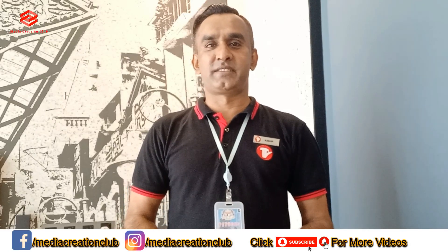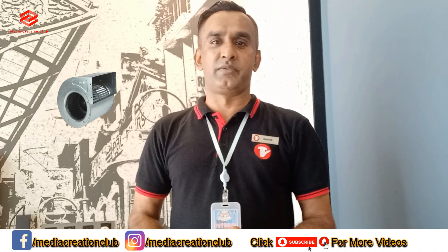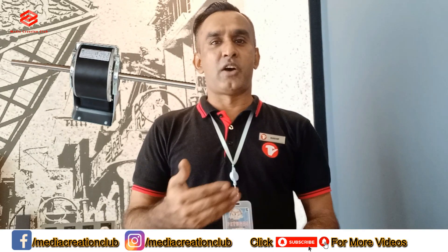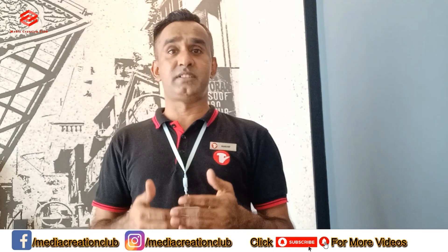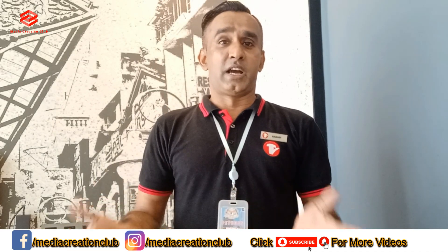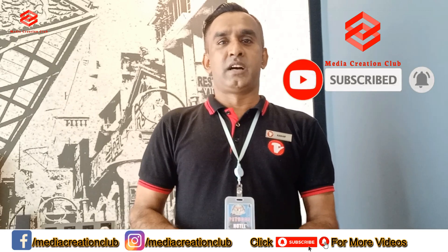Hello friends, welcome to my channel Media Aggression Club. In this video I am going to show you three main points of the FCU: how to change your FCU capacitor, how to change the blower motor of the FCU, and how to fully service the blower and motor, including how to replace the motor. People sometimes face the capacitor problem, sometimes they want to service the blower, and sometimes they want to replace the motor. So all three main points you can get in this video. If you are new to my channel, please subscribe and press the bell icon.